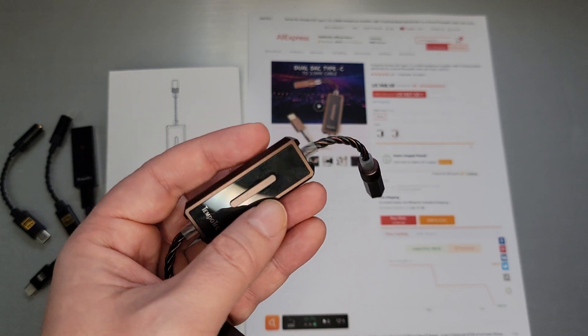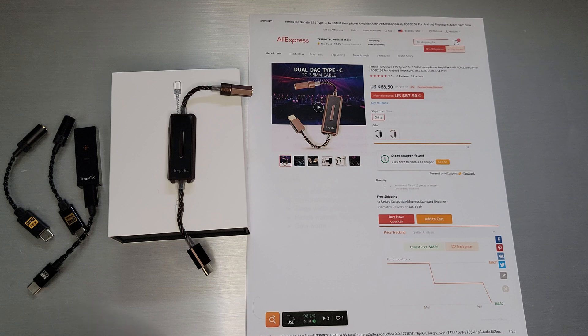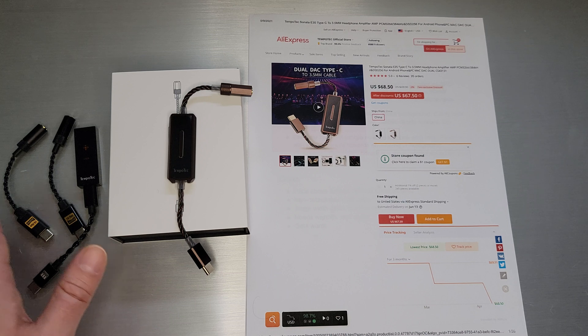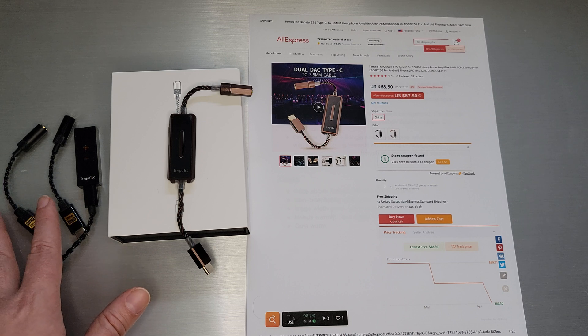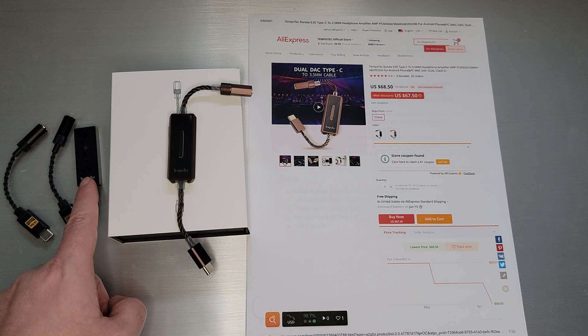Before we get to the E35, let me run through my Tempotec family. My original Tempotec Sonata I wasn't much of a fan of because it just didn't really work with UAPP all that well — it always used to drop out, pause, and stop playing. The Sonata HD 2 is the replacement of the original HD, and this one is pretty much an HD that just works. I like that one so far.